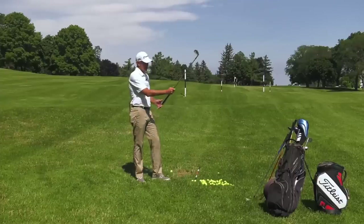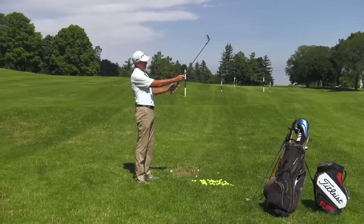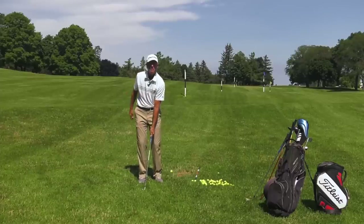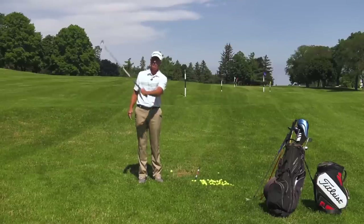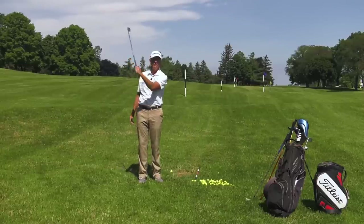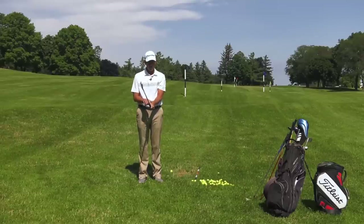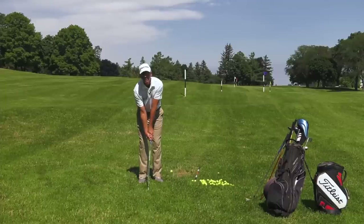So let's get the proper grip going. Hold the club up and make sure the grip runs diagonally from the base of your forefinger to underneath your heel pad. When we close our hand over the top of the grip, you should see two and a half, maybe three knuckles — that's a neutral grip used by most players. It really enhances the chances of the club face being in a better position at the top. Your right hand fits on mostly in the fingers, and the V formed by your forefinger and thumb should point somewhere between your neck and your right shoulder.